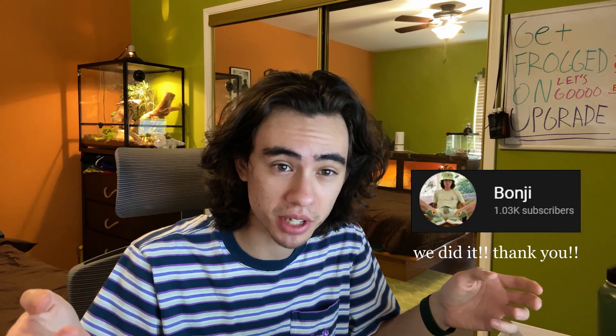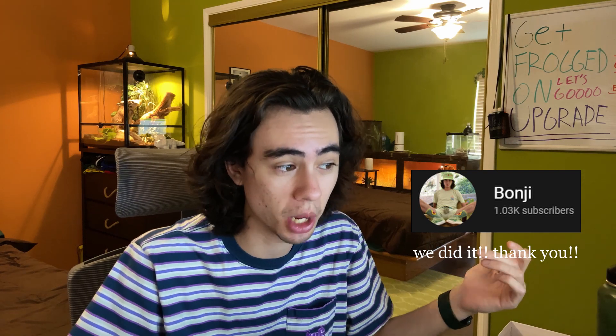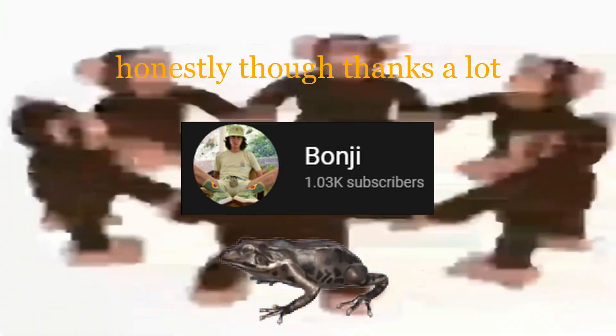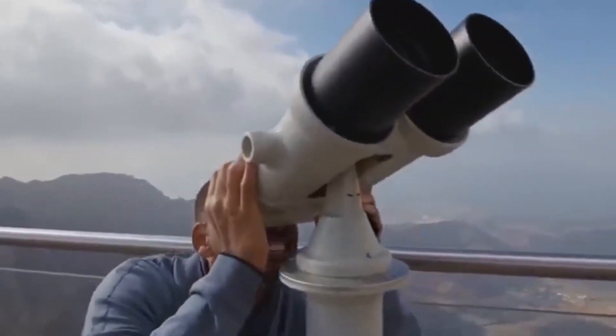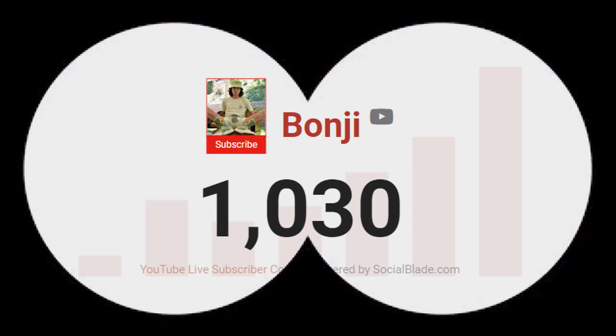Hey, what's up, hello, welcome back to the channel. If you're new, hope you stay a little bit. I'm filming this while sitting at 994 subscribers, but I assume that will boost to a thousand sometime before this gets uploaded. So perhaps prematurely, I'll say thanks for a thousand subscribers — it makes me very happy that you're enjoying this channel.